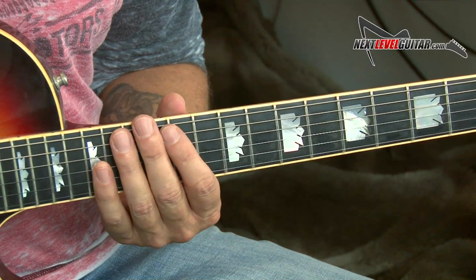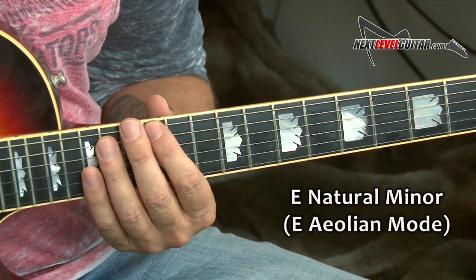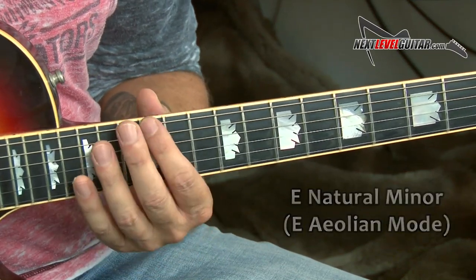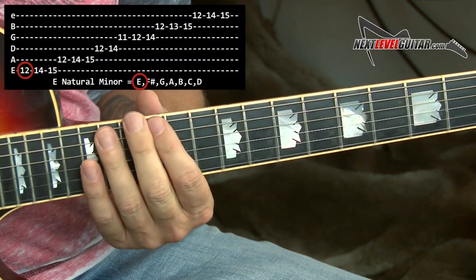I'm going to add the seven-note scale — let's use natural minor, or Aeolian mode. We're in the key of E, so E natural minor. And let's use the one at the 12th fret root, which is on the moving low E string. That scale looks like this.